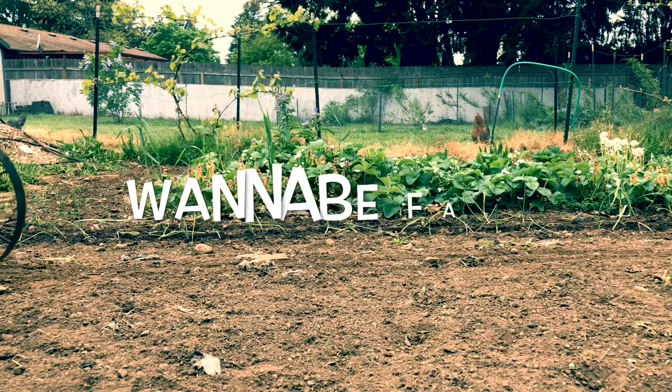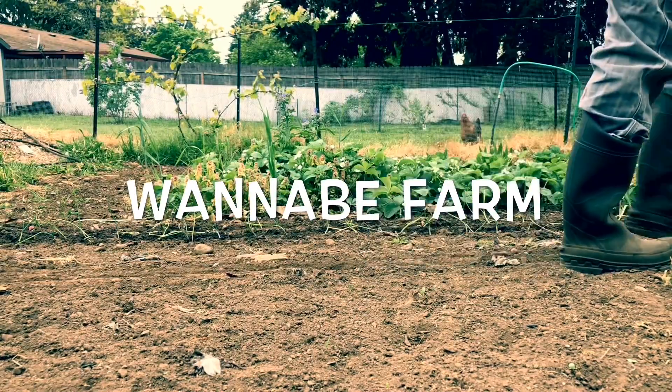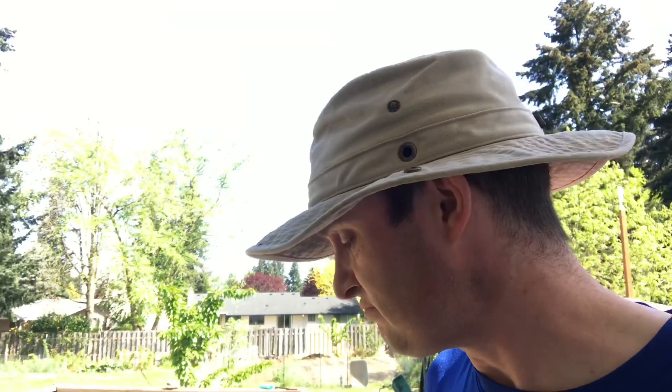Looking at the forecast for the next several days, I think it's time to get the tomatoes in the ground, so I'm going to do that today. It's going to be upper 70s to upper 80s for the next several days, so that's really good. That's going to be good for putting tomatoes in the ground. The nighttime temperatures aren't going to get too cold, so that always helps tomatoes grow well. So we've got to get started.